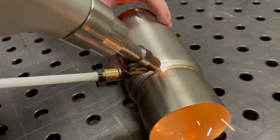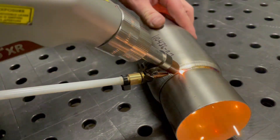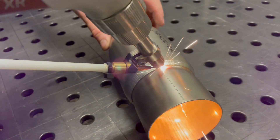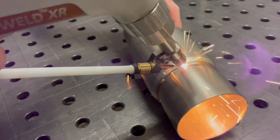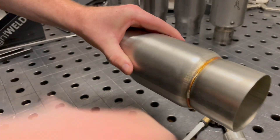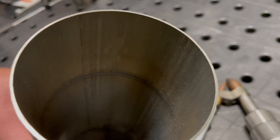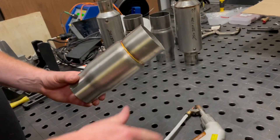Let's look at the inside. We have full penetration around the inside of this pipe. It looks pretty good.